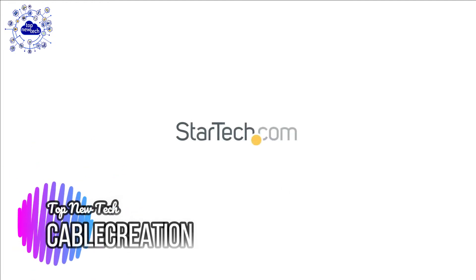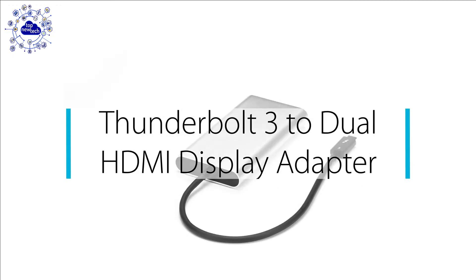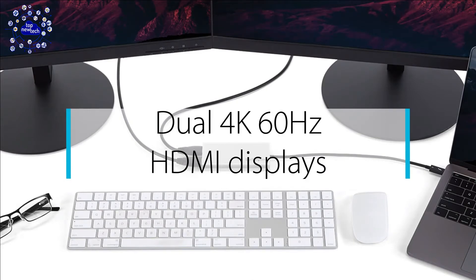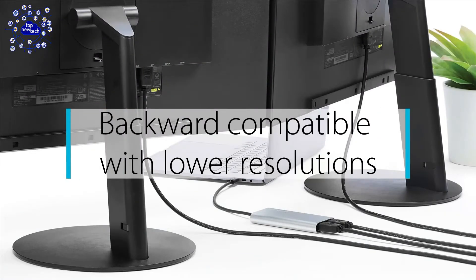The 3rd adapter is the StarTech Thunderbolt 3 to Dual HDMI adapter. Using a single Thunderbolt 3 USB Type-C port, this bus-powered dual monitor adapter supports resolutions up to 4K 60Hz on both screens and is backward compatible with 1440p and 1080p. With an unprecedented 40 Gbps of throughput, this adapter enables you to use a single port to output dual 4K resolution at 60Hz to two independent displays. You can output independent content to each display at resolutions up to 4096x2160p at 60Hz.